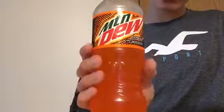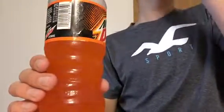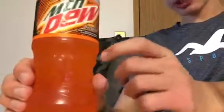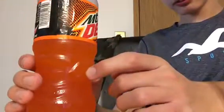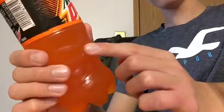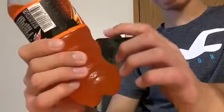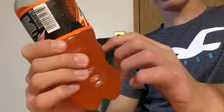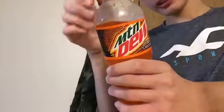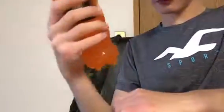I think this isn't the best Mountain Dew I've ever had, but it's okay. I guess I could recommend the Mountain Dew Live Wire. It's pretty decent — not the best Mountain Dew I've ever had, but yeah, it's pretty decent. Here's my review of the Mountain Dew Live Wire.